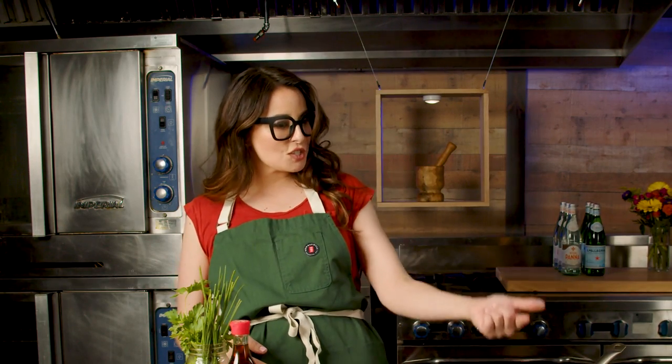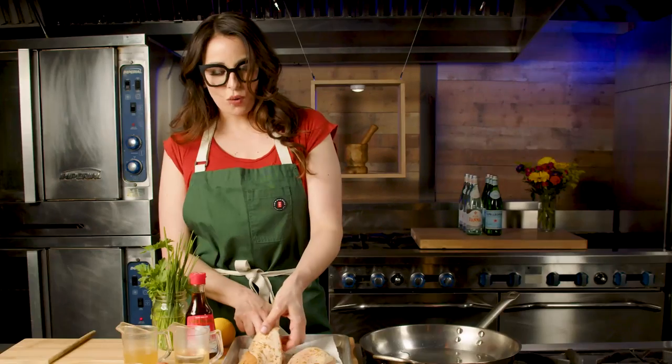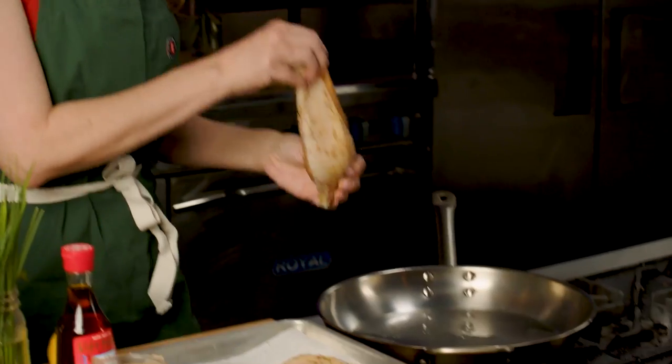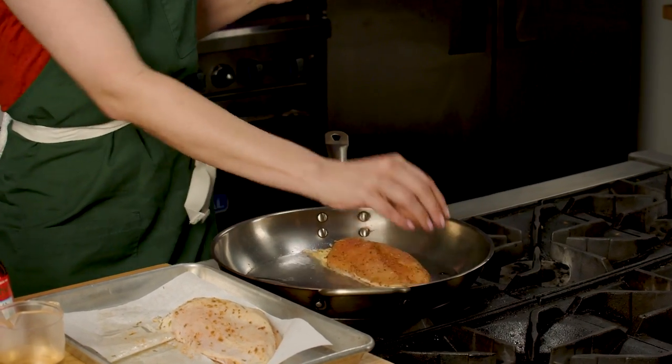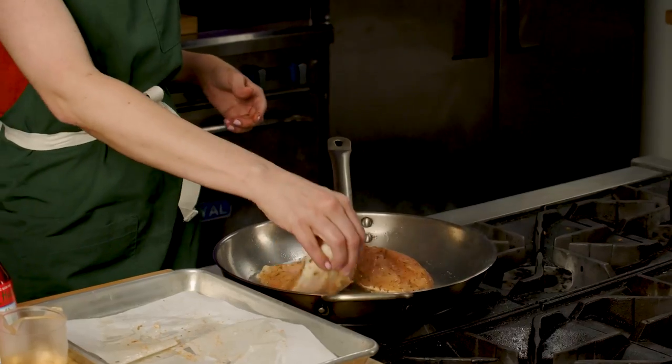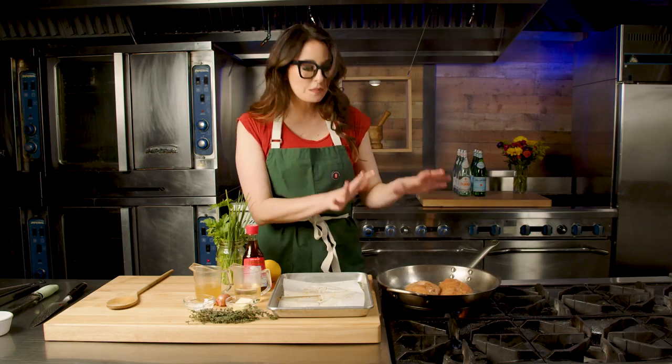Once you see the smoke start — I love the smoke — we're going to add our chicken breast, which we rubbed down with adobo spice in an earlier episode of Food School. We're going to put it down in the pan away from you, otherwise you're going to have a great story about how you got that scar. We're doing it skin side down. Now, the hardest part about searing is not being a pot stirrer. Don't be a pot stirrer in the kitchen or in life.